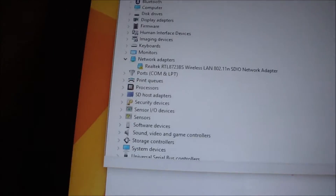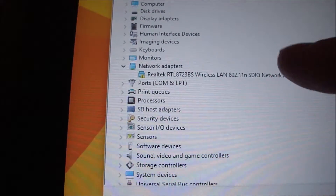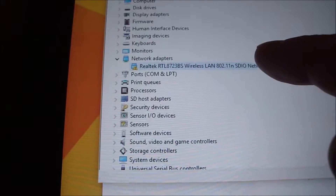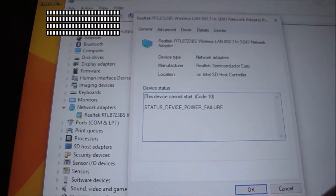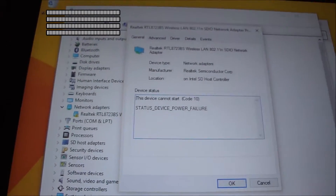Look at the wireless adapter right here — there is that yellow exclamation point. Click on that right there. It reads status: device power failure. So that's not good.